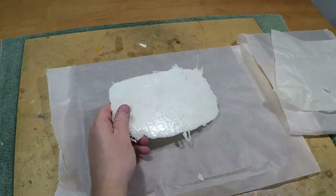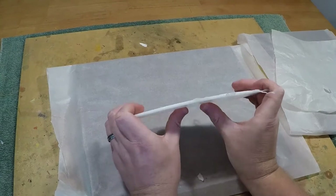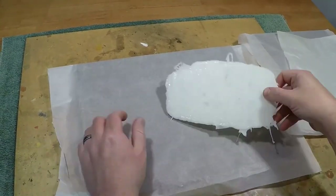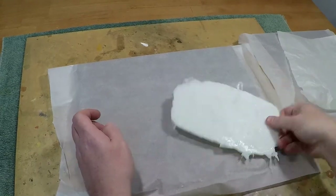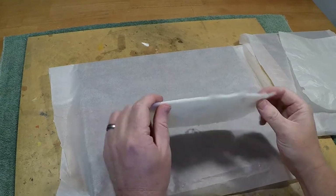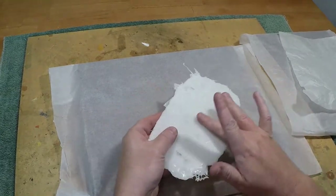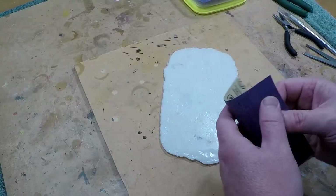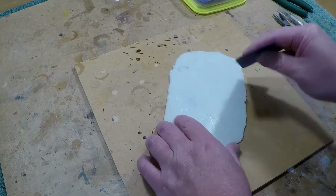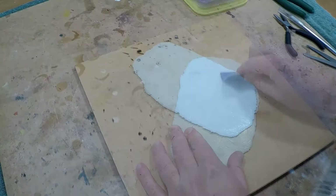At this point I realized how sturdy this stuff really is. It was almost impossible to bend — you could slap it on the table as hard as you can and it would not bend whatsoever. You can see me throwing it down, hitting it, trying to break it, and it just wouldn't budge. Heat is really its only weakness. I did notice it had a really slick surface, so I was concerned about how glue might stick to it for wargaming terrain.